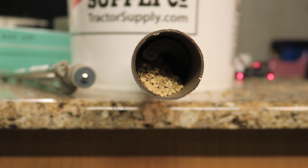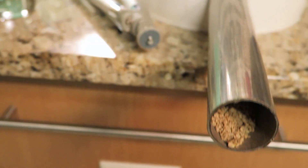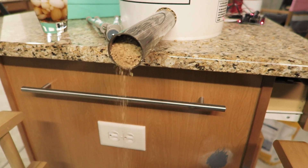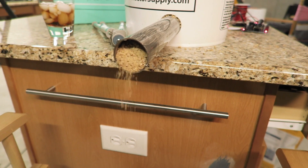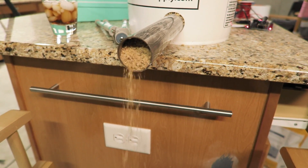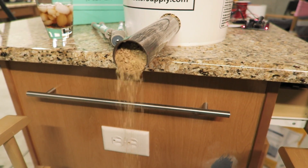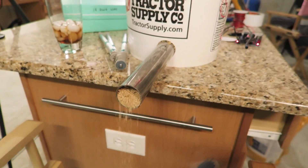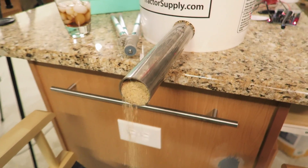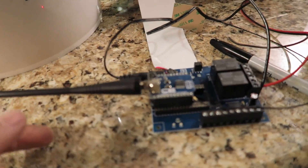This is actually perfect — it's coming out slowly enough that we can set timed units. We can say rotate for 10 seconds or 30 seconds for different amounts. I'll grab a bin to catch the feed so it doesn't go everywhere. That's kind of the perfect dispenser right there. I could set it for 30 seconds as one unit — you can design the software to give the right amount depending on the chickens' age or how many you have. When you let go of the remote, the food stops.